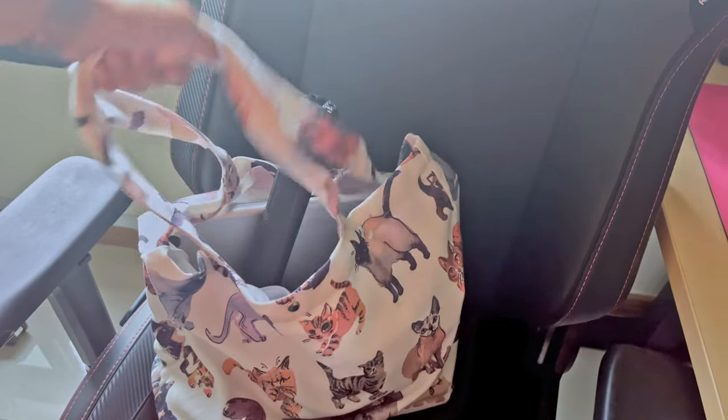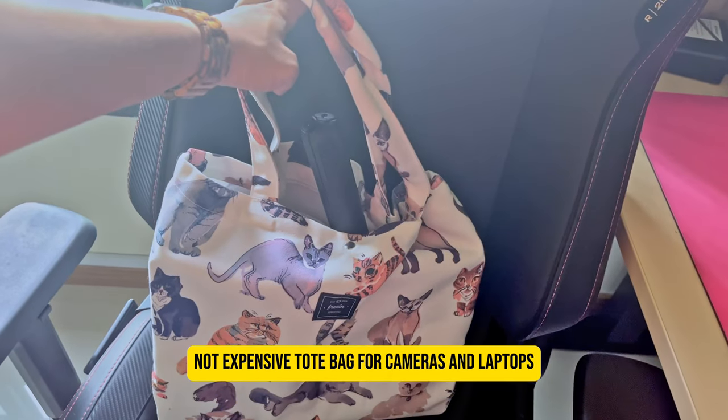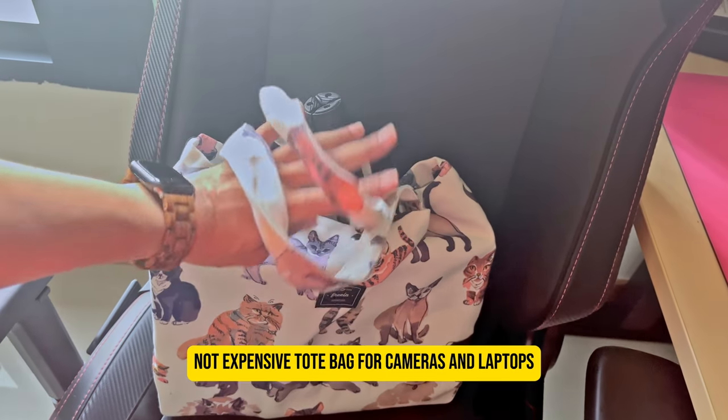All of this fits into a very heavy tote bag. If anyone has suggestions for a not-too-expensive tote bag for cameras and laptops, let me know.